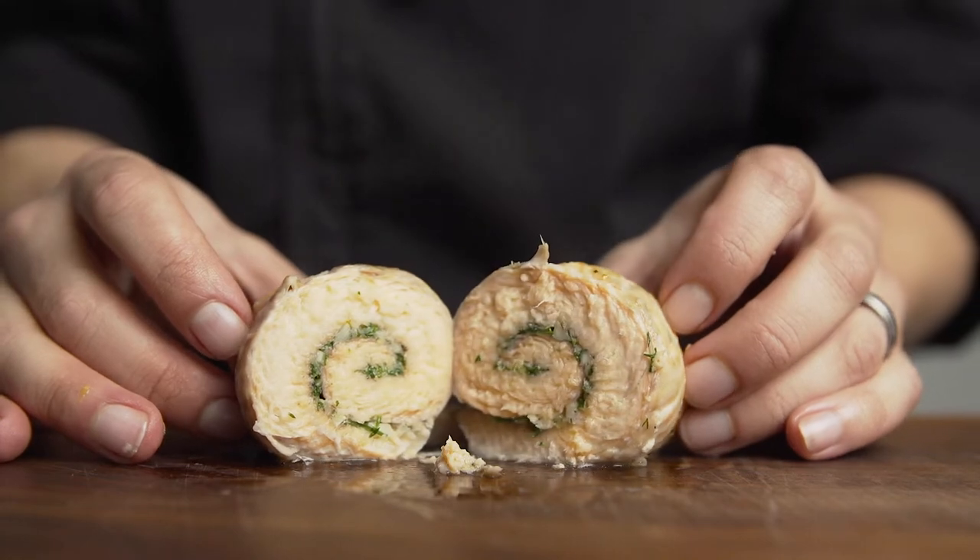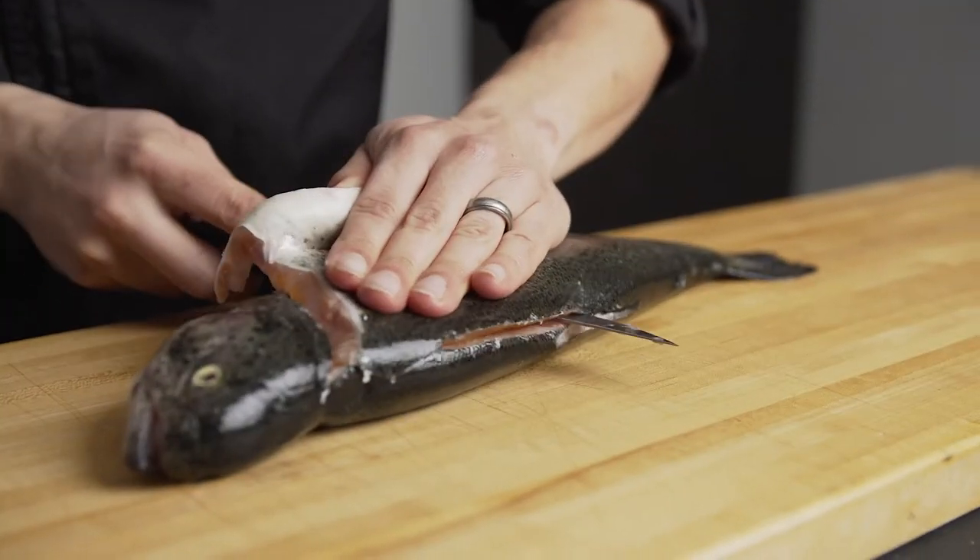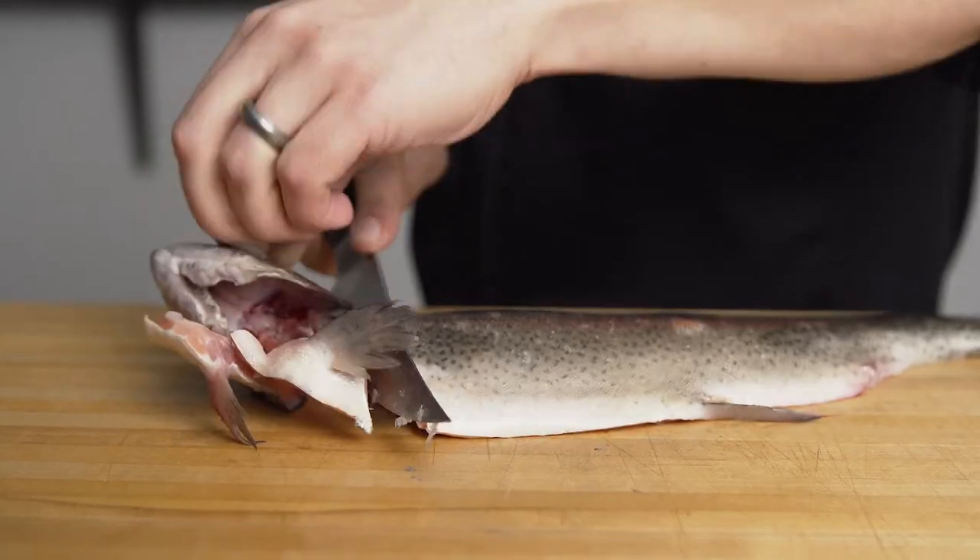Hi, my name is Andre. I'm gonna show you today how to do a really cool dish with a little trout. We're gonna turn it into a roulade, which is something that's gonna look really impressive, but it's really easy to do. The first thing we're gonna do is we're gonna break down the fish and we're gonna pull out all of its bones.